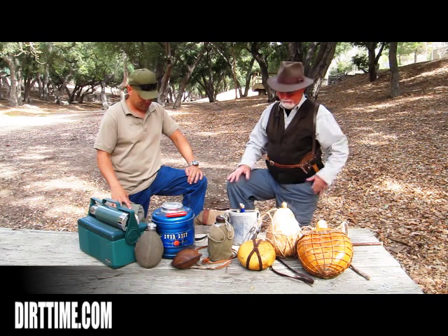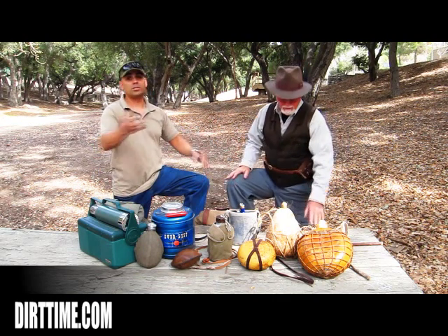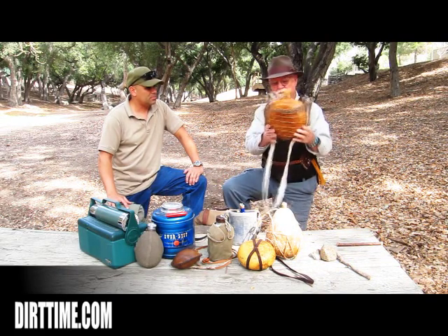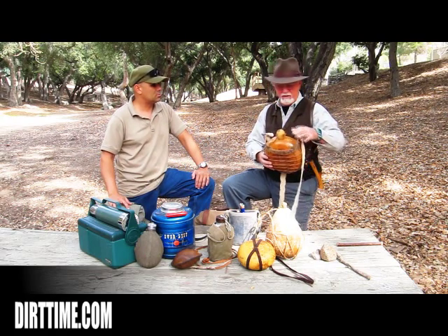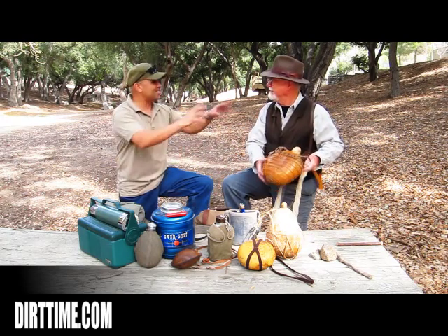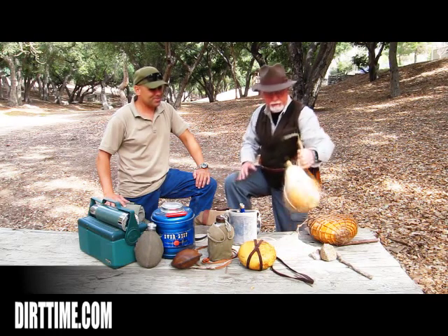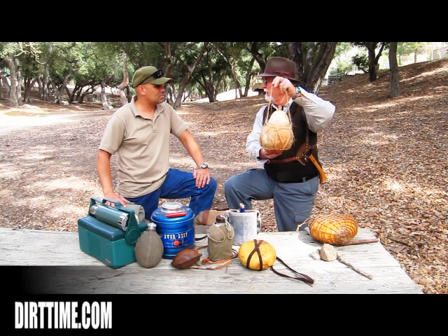First of all, I couldn't find my most bitchin' canteen. I figured you stole it, and I'm going to blame you until I find it. He blames me for everything. This is a gourd canteen — it's all wrapped in a basket-type weave. This isn't really something you particularly carry on you; it might be if you've got a pack horse, a goat, or an understanding girlfriend to carry it. For those of you that have been to any of our Dirt Time events, this particular gourd is always hanging by my lean-to.